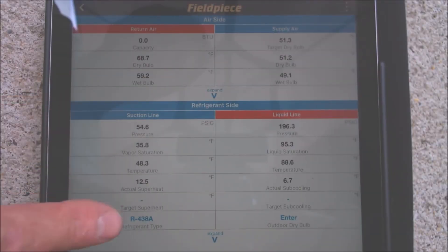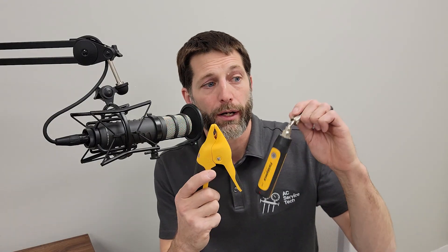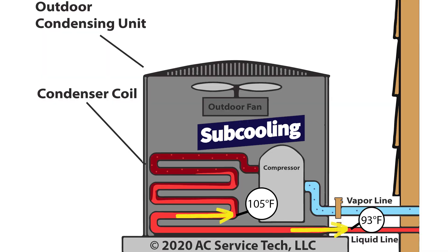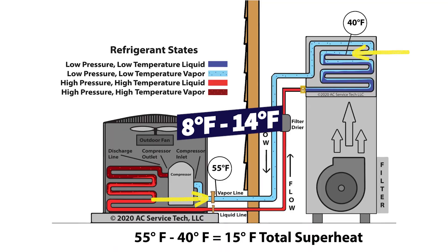You can use Field Piece's app or Measure Quick to measure the refrigerant charge — and you're not just doing that, you're also measuring system capacity, airflow, and other parameters. Always make sure you have the correct amount of airflow first before bothering to measure superheat and subcooling. You're measuring at the ports of the system, so you're measuring total superheat and subcooling. When measuring subcooling, it's typically on a system with a thermostatic expansion valve. You're also measuring total superheat to make sure the TXV is holding around 8 to 14 degrees of total superheat.